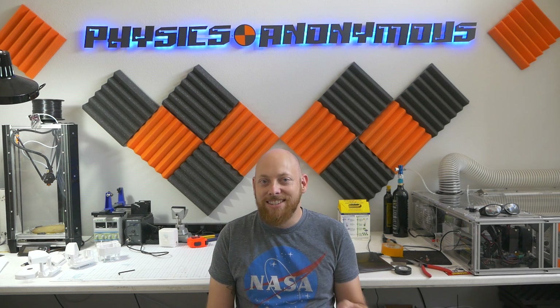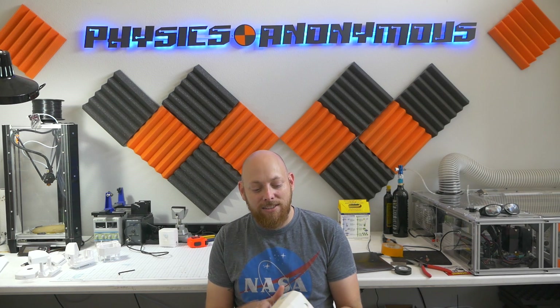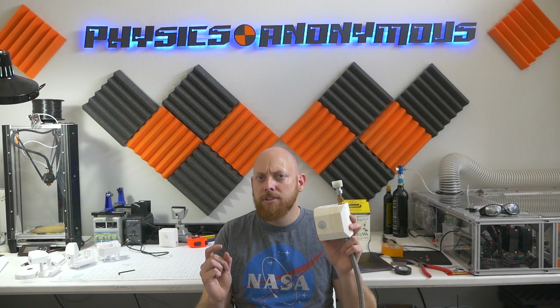Feels good to be back at home base. Some of you guys might not recognize this place, but this is kind of where Physics Anonymous started. So while Ryan's back there scraping the ways, I want to talk to you about this. But a small disclaimer first — this is our first sponsored video. Well, sort of. Let me try and explain.